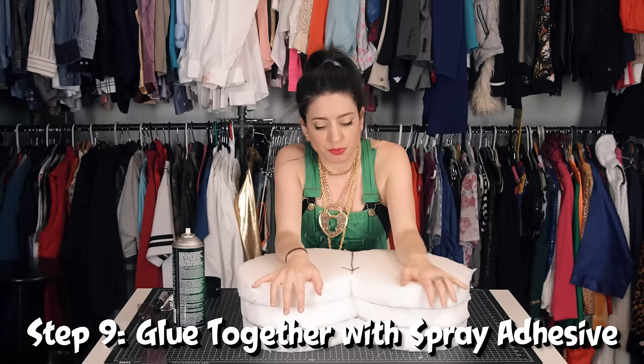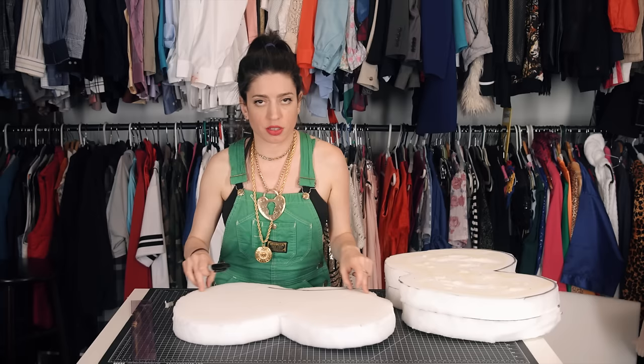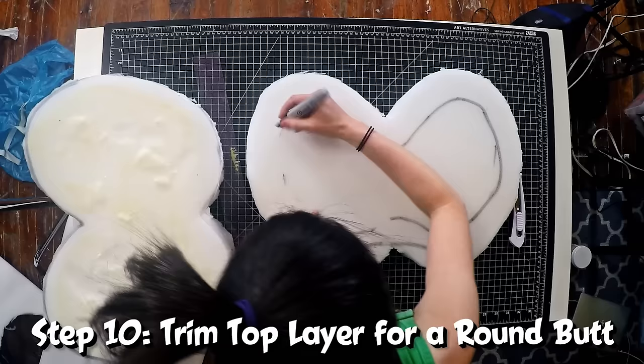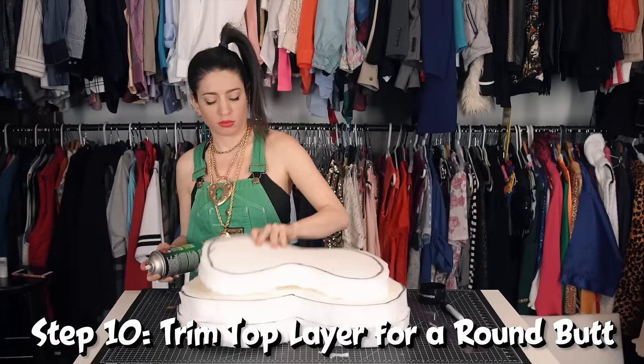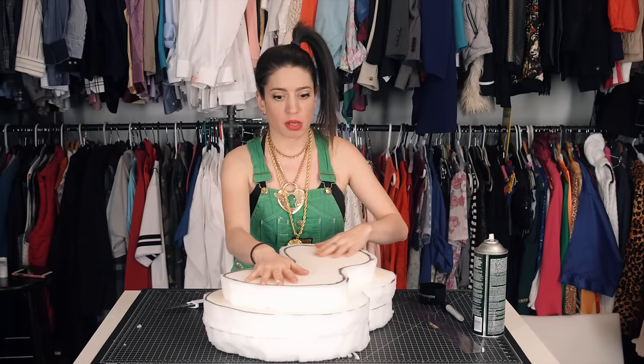I stepped away from this and I realized that it is just way too f***ing huge. I got a little excited. I'm going to take off a layer, take off a few inches, so that we're building sort of a mountain. I'm definitely going to want to put two more circles for cheeks, and then I'm going to go back to the whole sculpting concept.